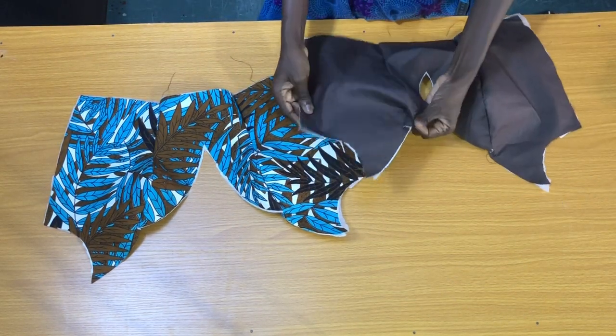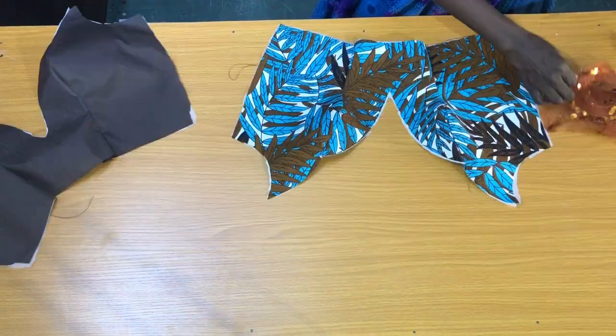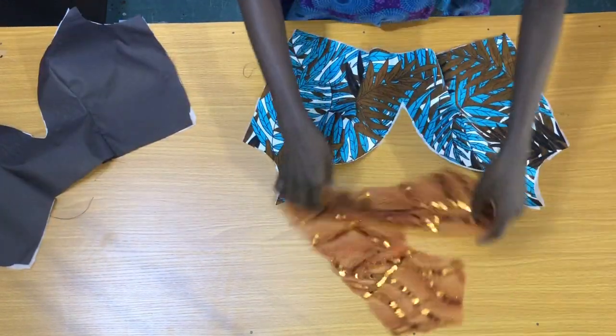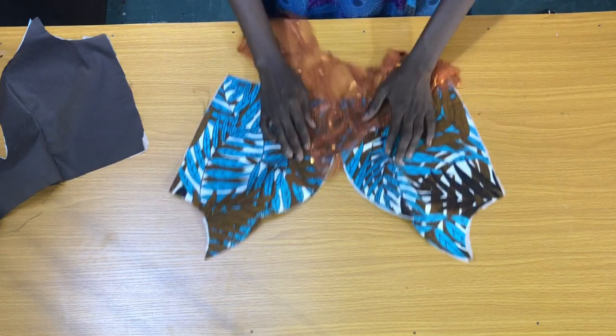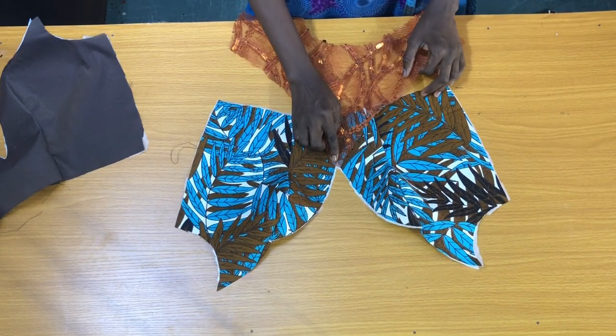After securing both the ankara and the lining separately, the next step is to place the wrong side of the lace on the ankara prints, making sure that the sharp edge of the V is placed on each other.